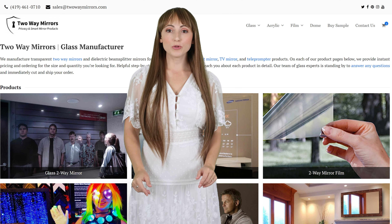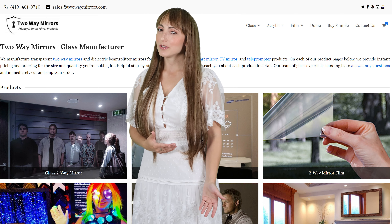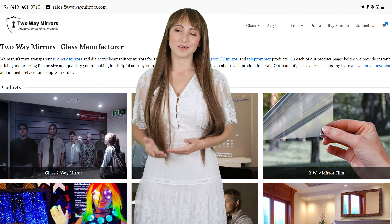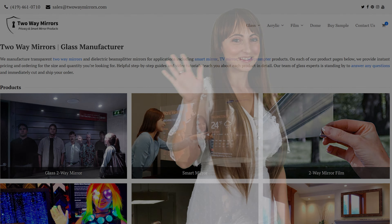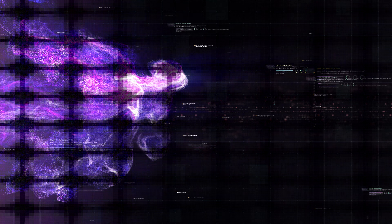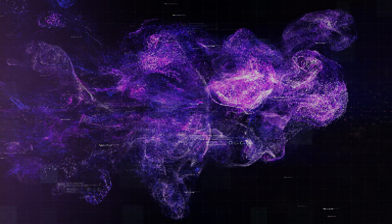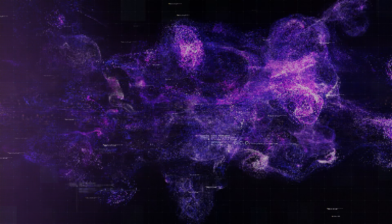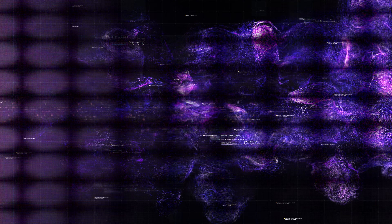For pricing, you can use our online calculator at twowaymirrors.com or contact us at sales@twowaymirrors.com. Please feel free to send drawings of your project so we can help you with a fast and accurate quote. All of our products are fully created and insured to ensure that they arrive unbroken. For a little extra inspiration, I've linked below to the celebrity projects that we've worked on for the past 15 years so you can see the product in action.